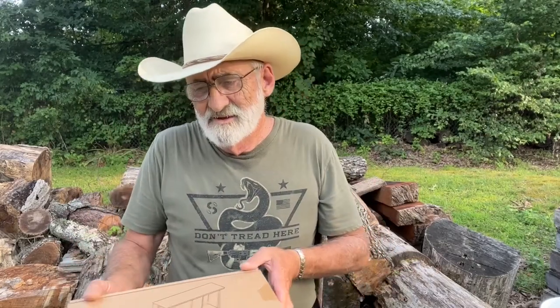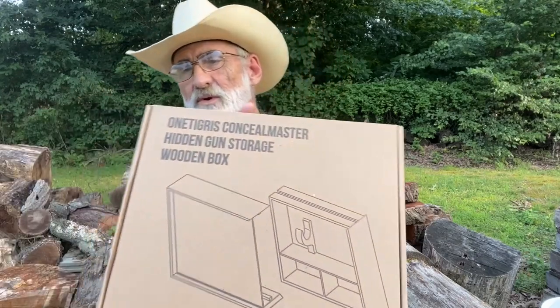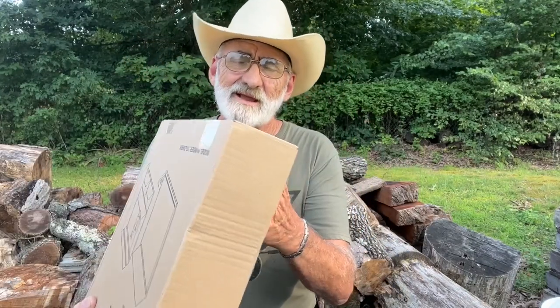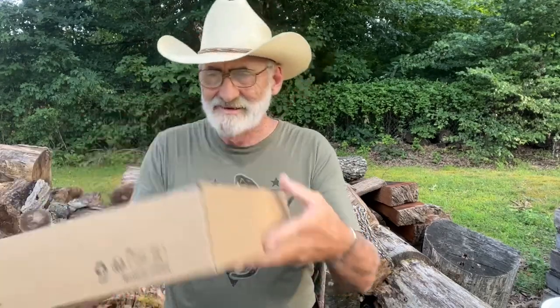Welcome and thanks for watching. We got a product in today, kind of different. This company wanted to send this out and I didn't know if it would be something I would want to do, but it's actually — let me show you — this is by One Tigress and it's a concealed master-hitting gun storage wooden box. They sent this out for a review. Now we're going to open this up and take a look. It came in another box, which was super well packed.